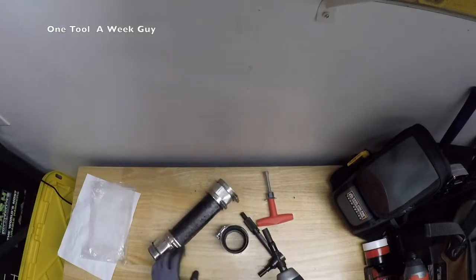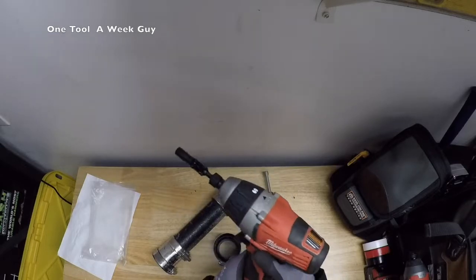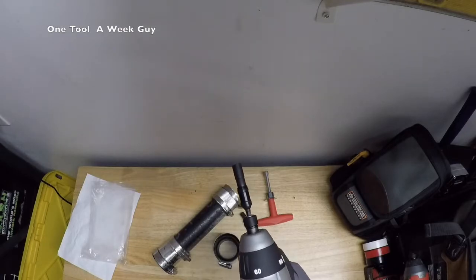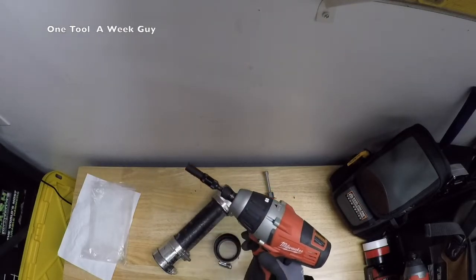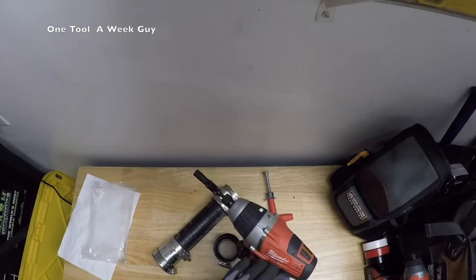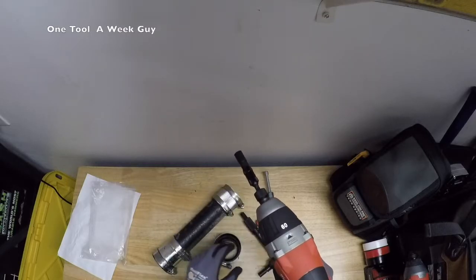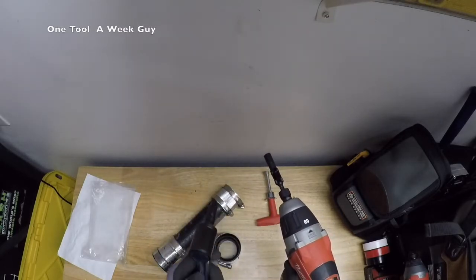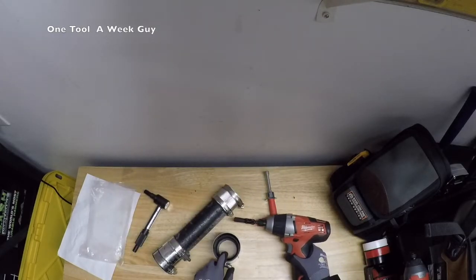It also works on huskies for the 80 pounds. I would highly recommend going with the drill because you're going to do it much faster and you're going to enjoy it. It's a great tool for any plumbers, pipe fitters, or handymen laying no-hub pipe or huskies — this is going to be amazing. Clamp-on has its own torque tee and I highly recommend them as well.